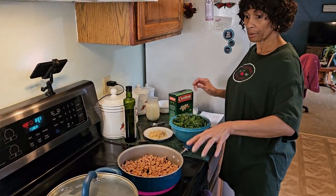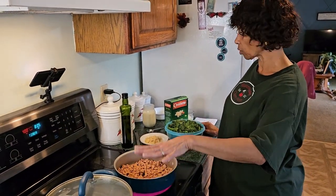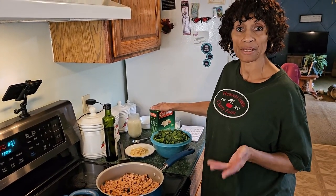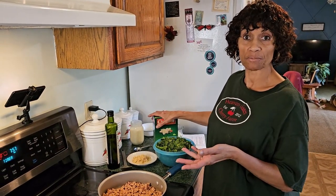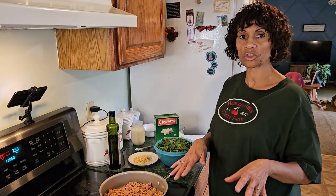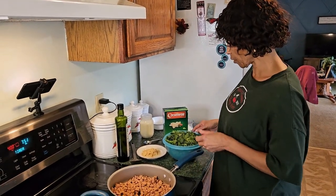Let that water come to a boil, and once it comes to a boil add in your bow tie pasta and let it cook to whatever time it says on your package. Follow your package directions — whether it's 10 minutes or 14 minutes to get it soft — and then you're just going to drain it off.